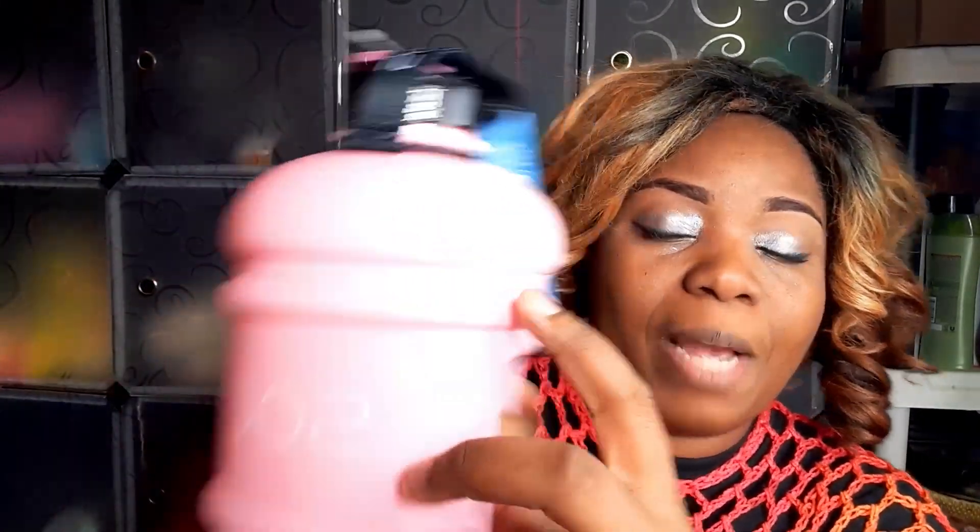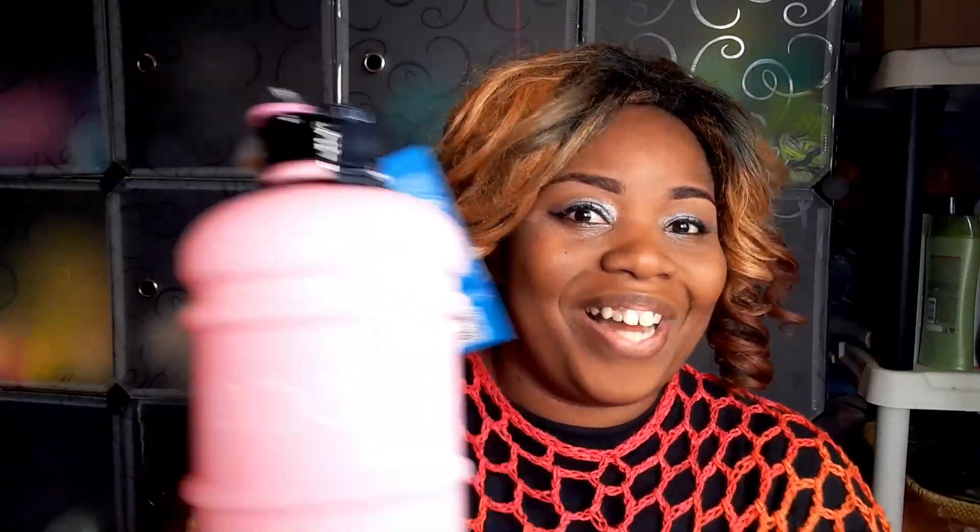This review is for a beautiful, amazing water bottle. Many of you know we love to stay hydrated — we want to keep ourselves flushed out and all those good things, and this water bottle makes it so easy to do. I go through countless water bottles and it seems like I'm always running out. With this, you can put up to 2000 milliliters of water — isn't that amazing?